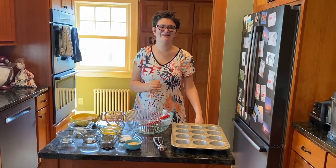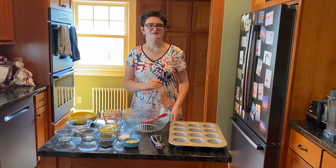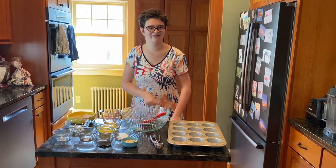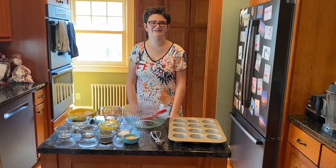I like making poppies and almond muffins because they're so tasty.